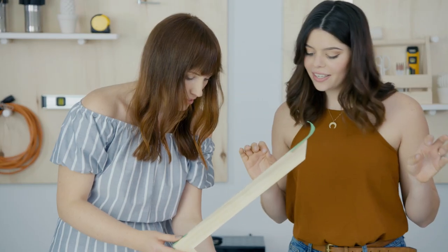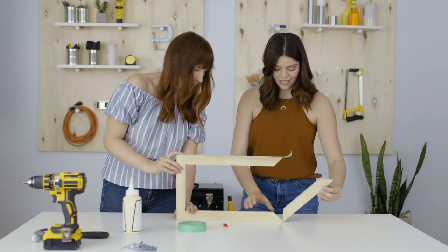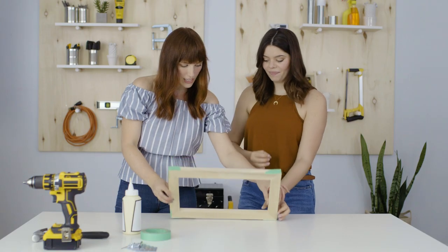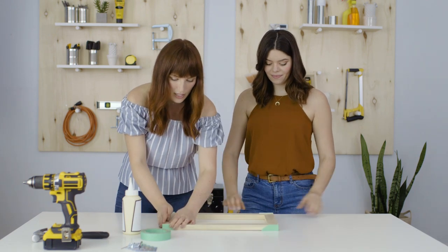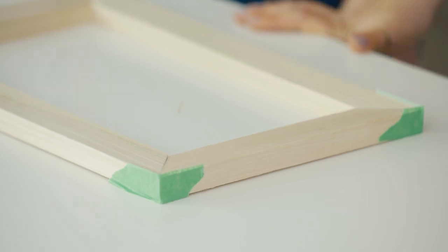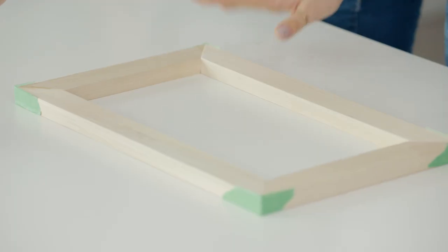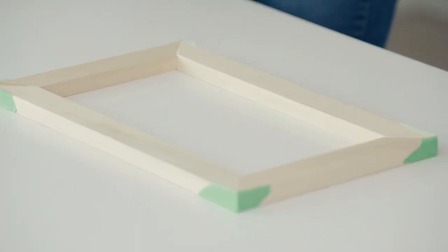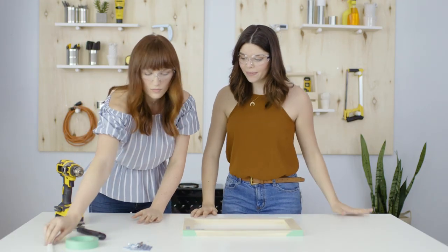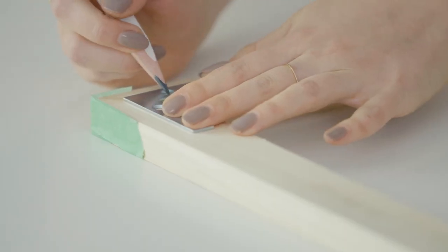The 45 degree angle cut is perfect. We're just going to lay this flat so it dries nice and even, and leave it to dry. Now we're going to be adding corner braces on the back corners just to make sure that everything stays nice and tight and in place. We can center these somewhere in the back corners and mark where we want our screws to go.